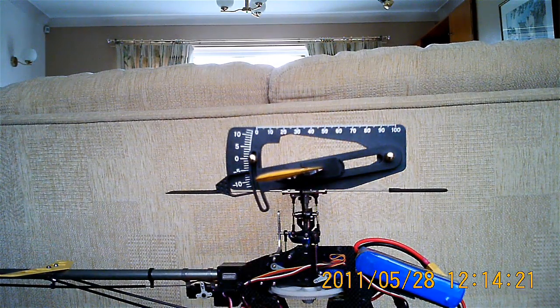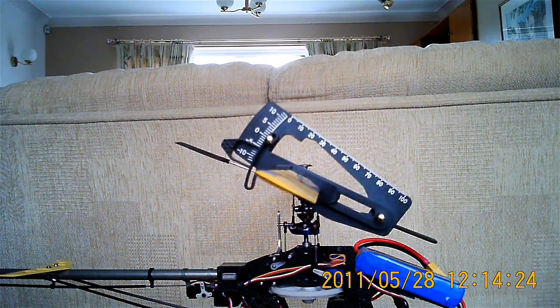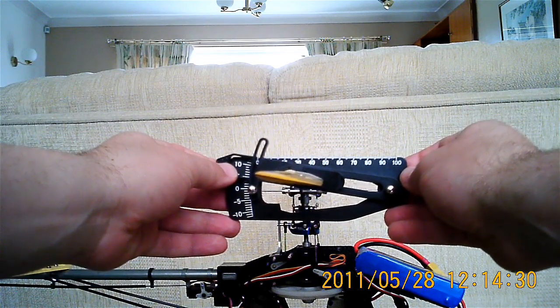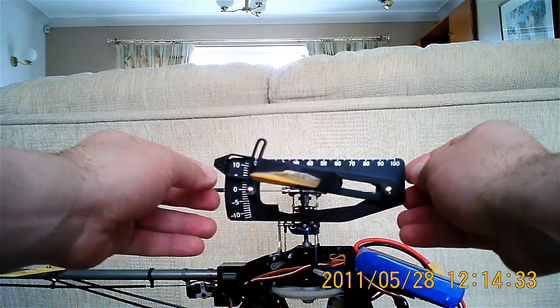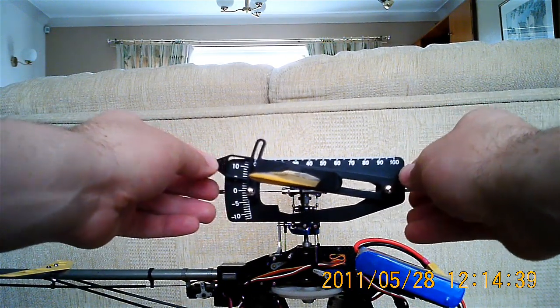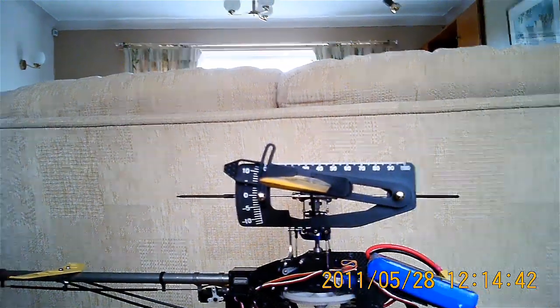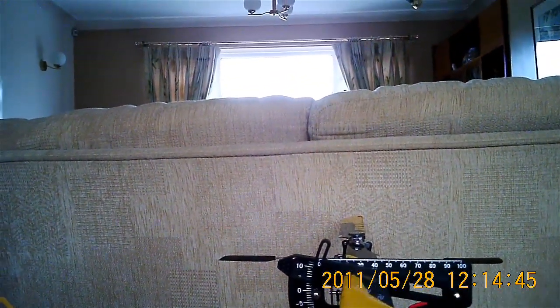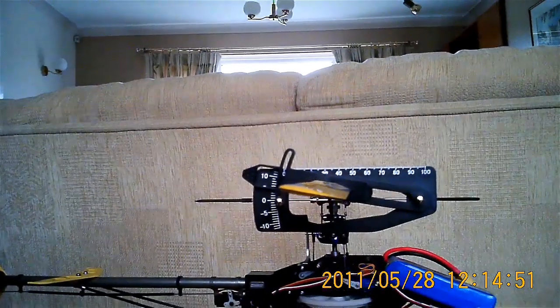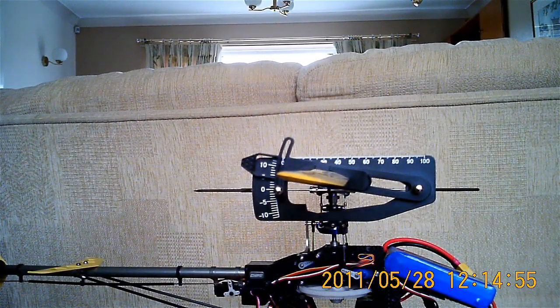Let's move the throttle stick all the way to the top — maximum positive pitch, so it'll be climbing like the clappers. Level the fly bar, level the gauge. The reading is just a smidgen under 10 — that's pretty good. We're generally aiming for 10 at the top, 0 at mid-sticks, and minus 10 at the bottom, so we're not going to argue with that.